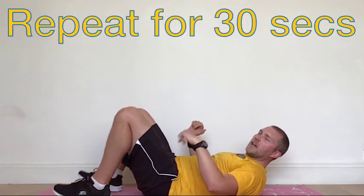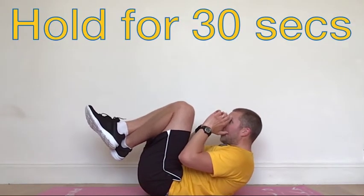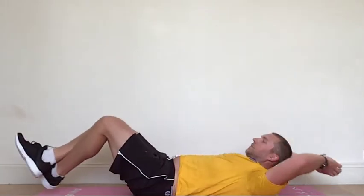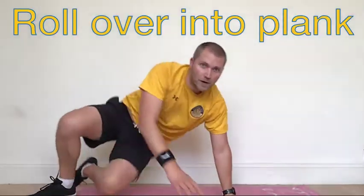30 seconds of those. Straight into holding it at the top, bum off the floor, shoulders off the floor. Holding it there for 30 seconds. Then in and out for 30 seconds. Then once you've done in and out for 30 seconds, roll over.